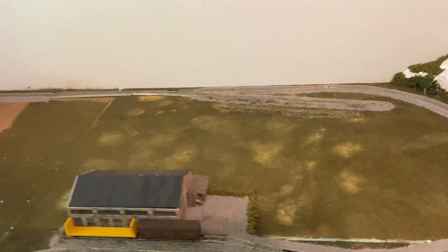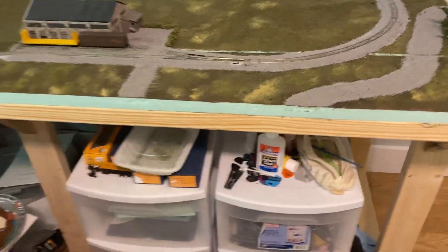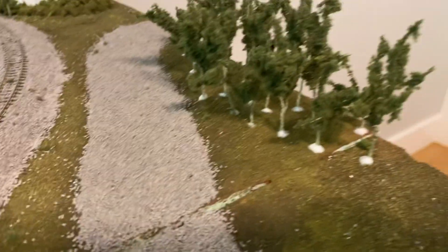Hello everybody and welcome back to another layout update. Today it's just gonna be a small little update because I didn't get much done. We'll start in this corner over here — some of this stuff you might have seen in the 50 subscriber special. We've got this road that I put in; it doesn't look great, but it comes out from there and then at one point splits off to come over here. About 30 minutes ago I put these trees in here to have a little forest, and I think it's turning out pretty good.